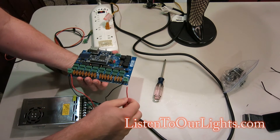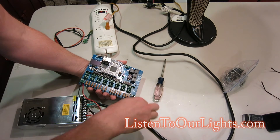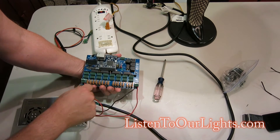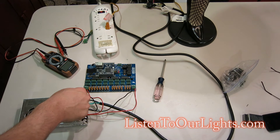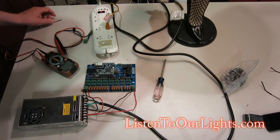Alright, so once I got all these screwed down, I check to make sure I got them right — because when I power it up I don't want to fry the board. So I have ground which is black, V1 which is red, ground which is black, V2 which is red. Alright, let's power it up. Let's see what it does.